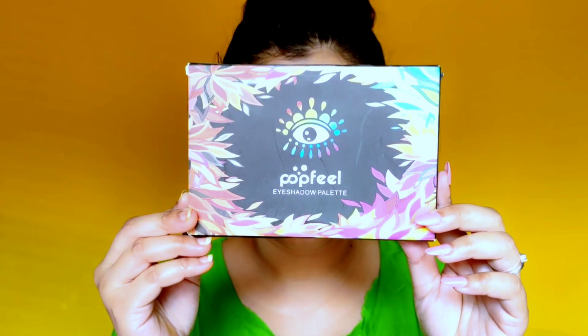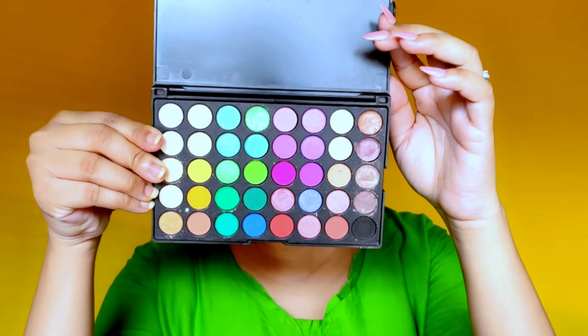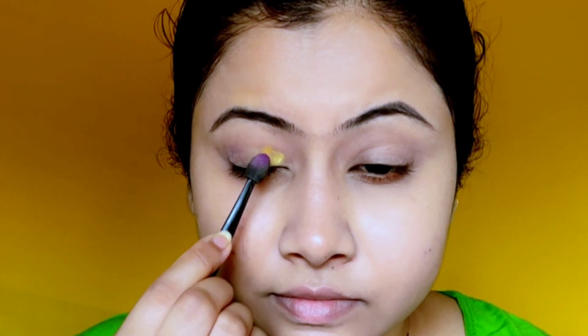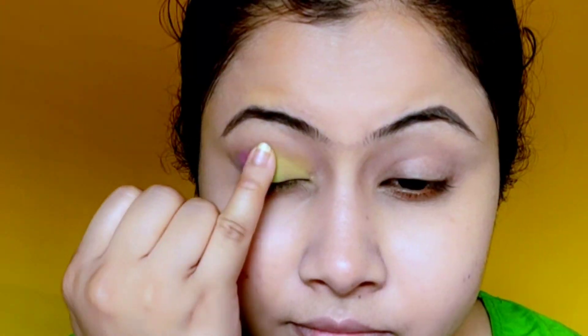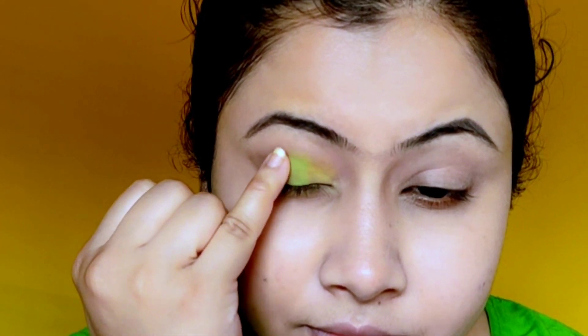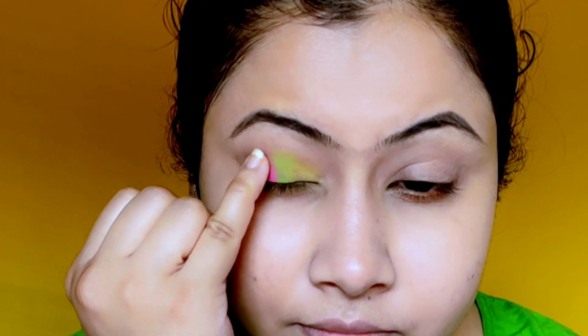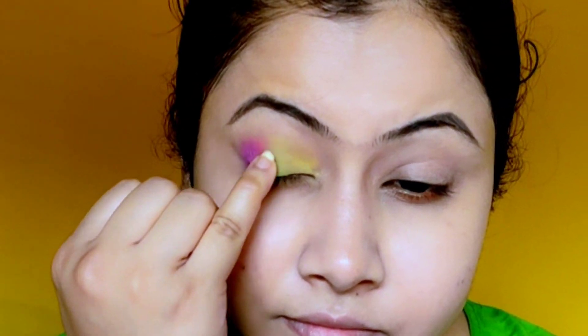Face makeup is completely done and I'm not doing any blush, contour, or highlighting, because what's the point when we'll be applying color on top. Next I'll do eye makeup. I'm using the Puff Fill eyeshadow palette since it has lots of colors — yellow, pink, green — which I need for the colorful eye makeup. You can use whatever palette you have; you don't have to use these same colors. I'm first placing the color using a sponge tip applicator and then blending lightly with my finger so the borders blend out.